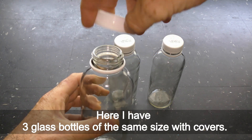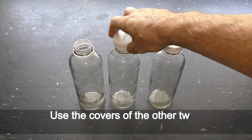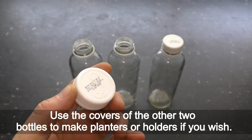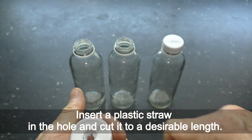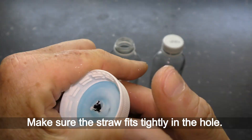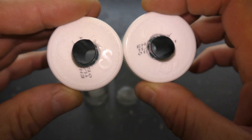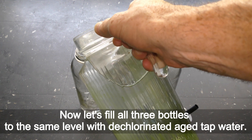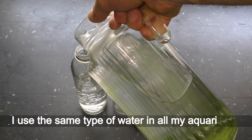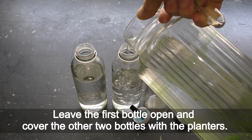Here I have three glass bottles of the same size with covers. I'll remove the cover from the first bottle and use the covers of the other two to make planters or holders. Make a hole in each cover, insert a plastic straw in the hole and cut it to a desirable length, making sure the straw fits tightly. I made both covers and planters exactly the same. Now let's fill all three bottles to the same level with dechlorinated tap water — I use the same type of water in all my aquariums. Leave the first bottle open and cover the other two bottles with the planters.